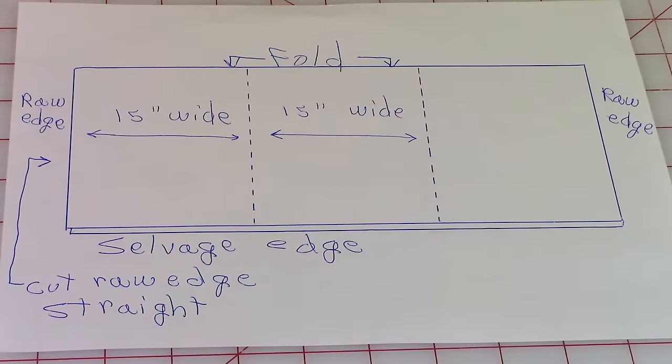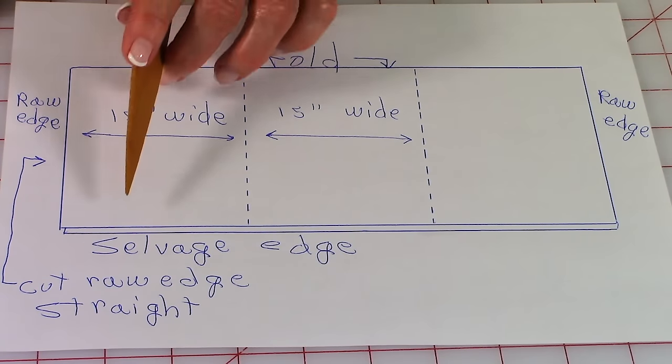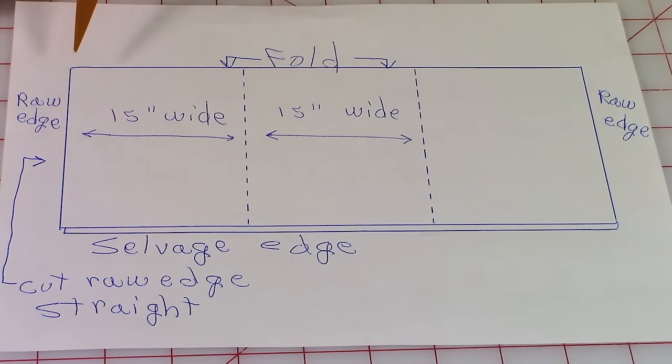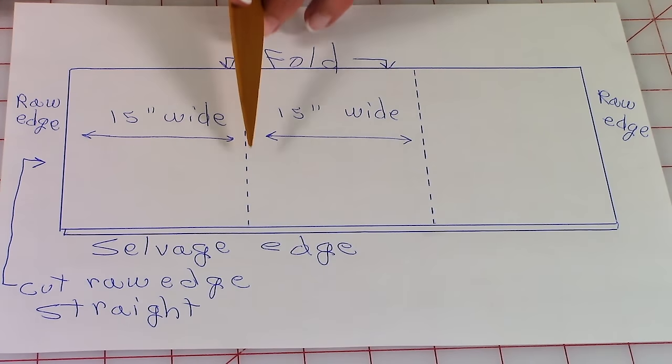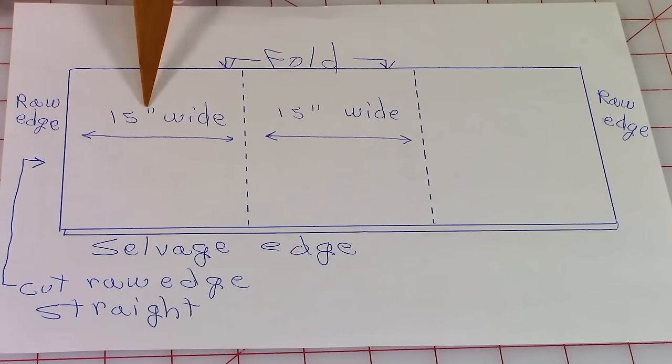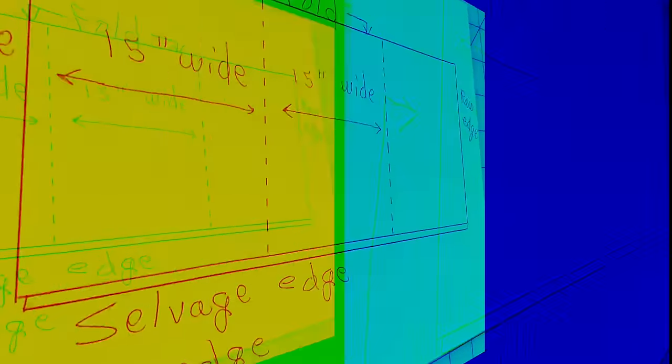If you're going to purchase fabric for a larger table runner, you're going to need to buy twice the amount, so instead of a quarter of a yard you will need one half yard. When you buy your fabric it comes folded with the selvedge edges together, so you want to leave it that way. Cut your raw edge straight and move your ruler over fifteen inches to do your cut. If you're making the small one, this is all you need. To make it larger, move your ruler over an extra fifteen inches and cut a second piece.